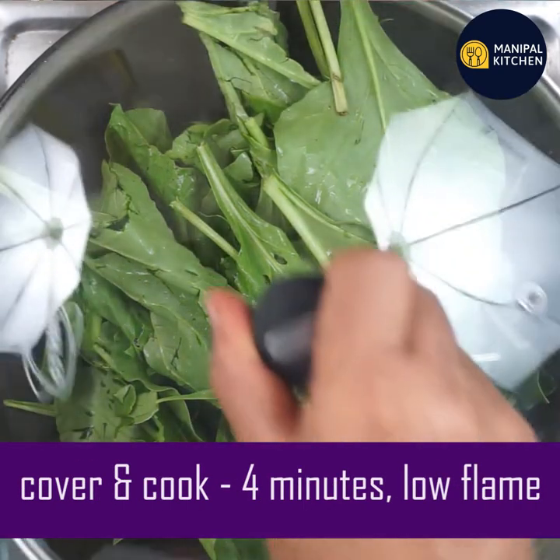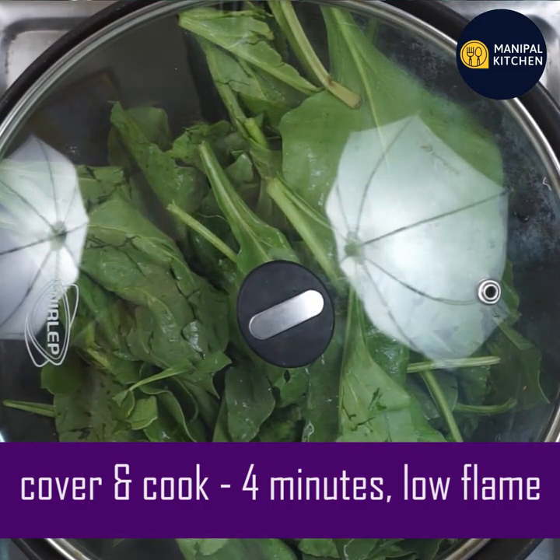This should be cooked on a low flame. This will change the color — it will significantly change the color.